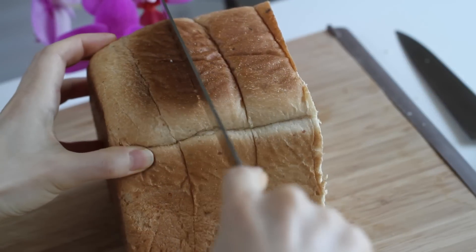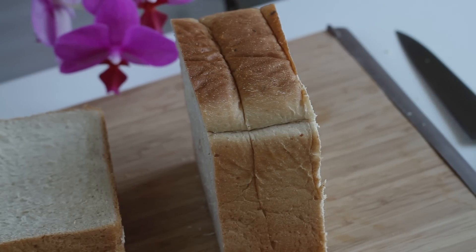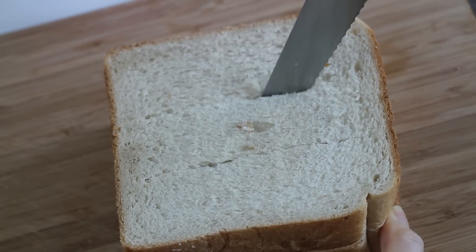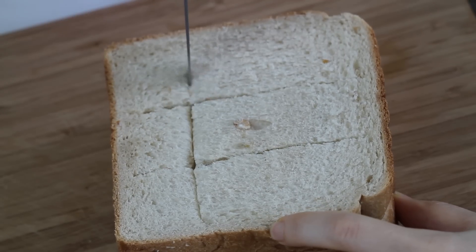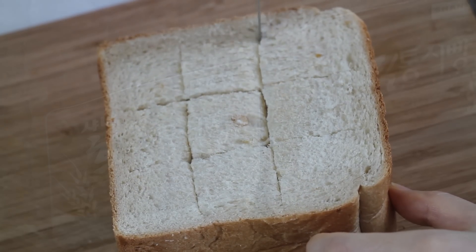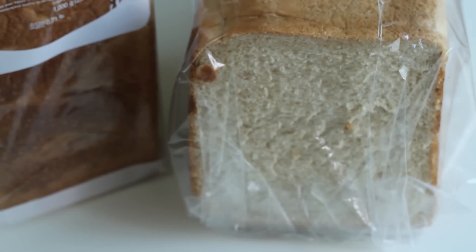First, take a slice of sandwich bread and cut it in 2½ inches. Inside of the bread, make two incisions horizontally, and another two incisions vertically. Make sure you don't cut all the way through. Square-shaped sandwich bread is normally used for Korean honey bread.